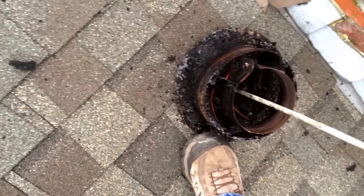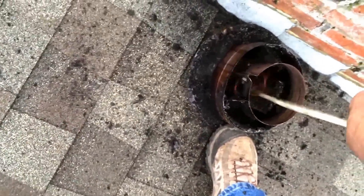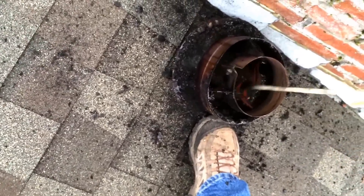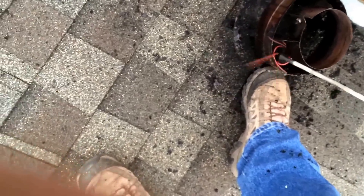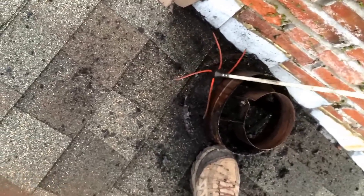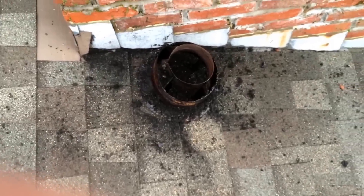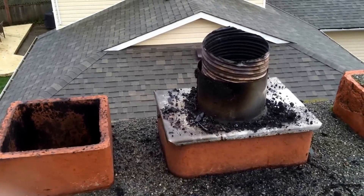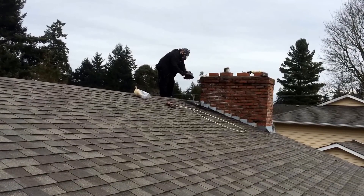And now we're going to clean the cap here. We'll be able to scratch a bit of that off. We're scratching off the rest of that.